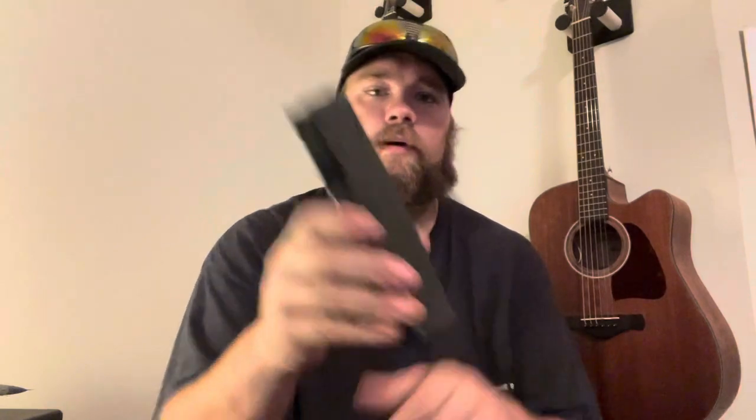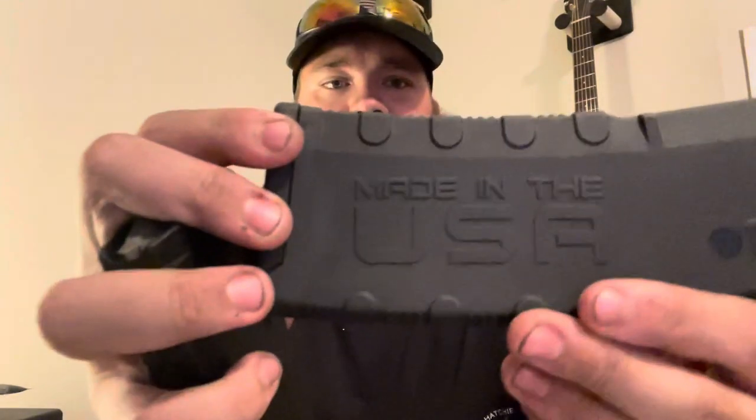Of course the branding is different. The Amend2 has its logo with a red '2' on the bottom and what I call almost tread on the bottom for grip, with some indentions. The P Mag has the gray follower — everybody knows about it. The only branding is at the very bottom: 'P Mag 30' with your 5.56 or whatever caliber. This is the MOE version, made in the USA. The Amend2 is also made in the USA — they're very proud of that.